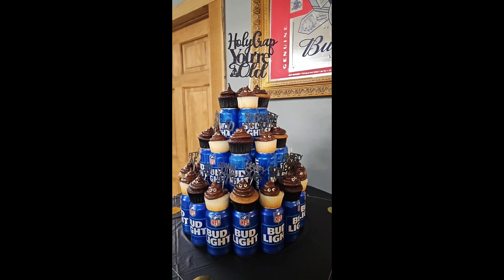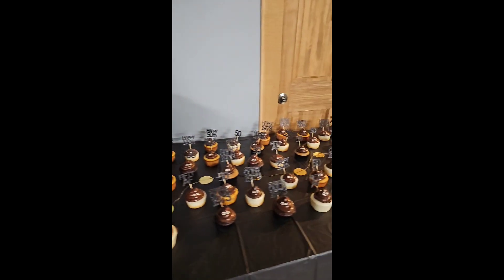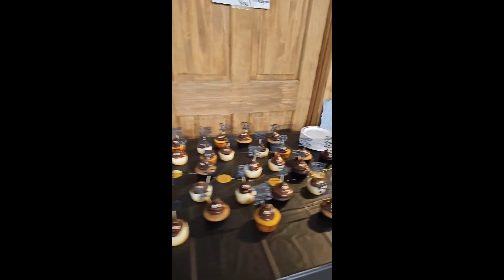I will forever love this cake. How cute is it? And look at the little army of cupcakes!